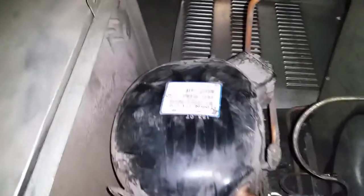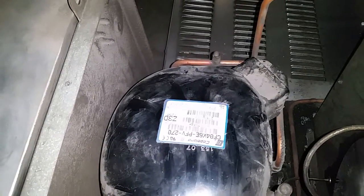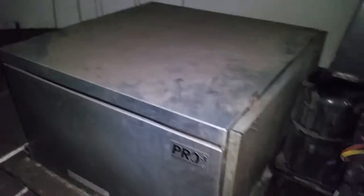For the freezer, you can see it's running on R-404A refrigerant. This unit is located in the attic above the walk-in cooler, which is not the best placement.